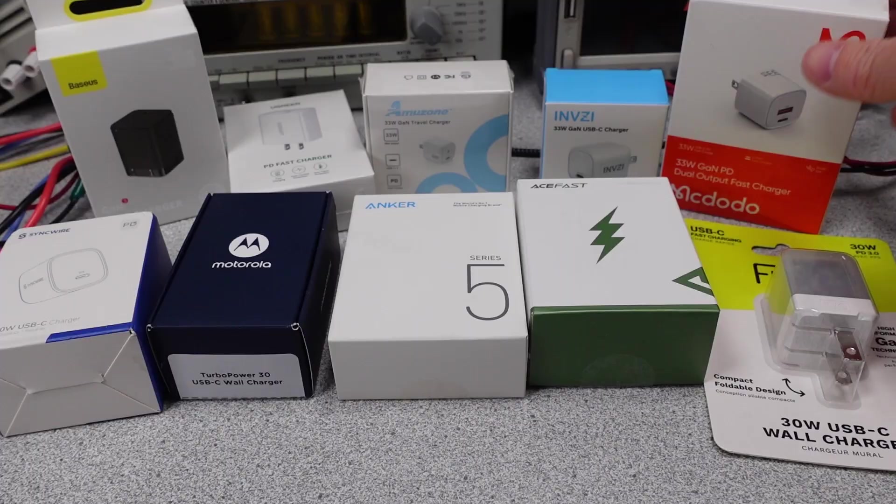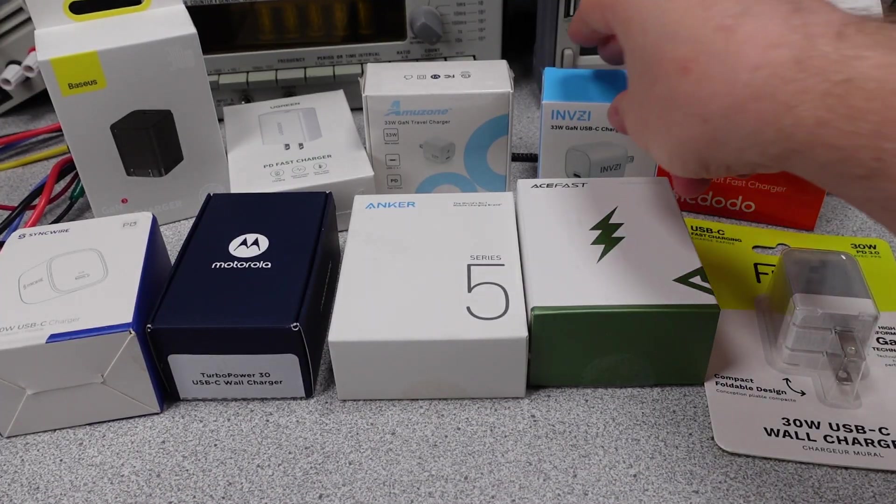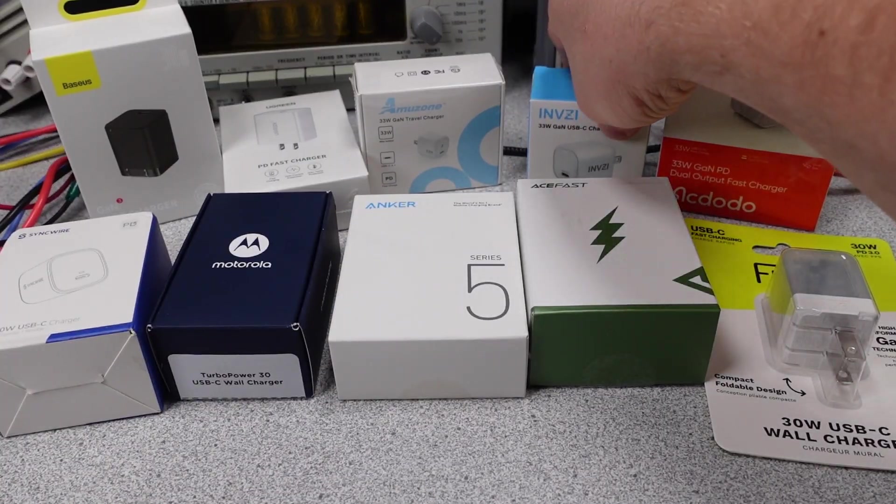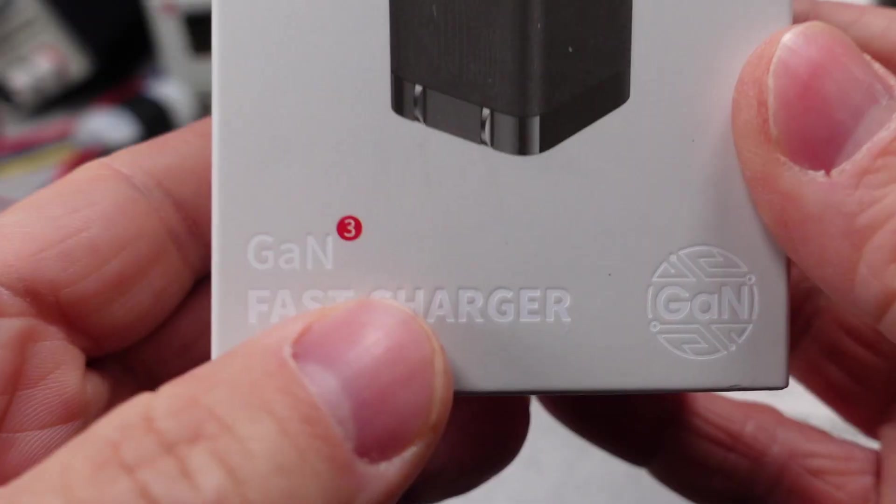The 30-watt chargers tend to be above the range of fast charging a phone or tablet and on the edge of charging a laptop. They likely won't power a laptop during use, but should be able to top up the charge overnight. Given the size and space, it makes 30 watts an interesting place to be.